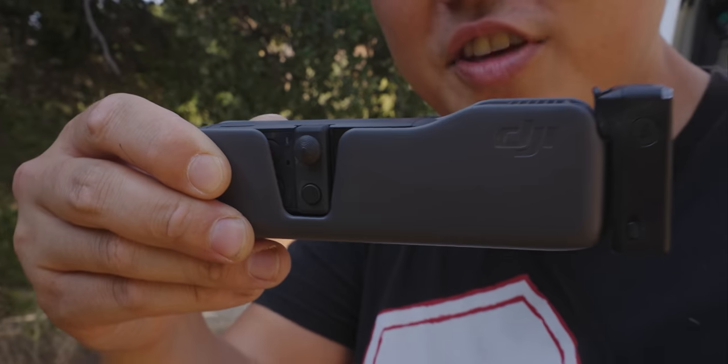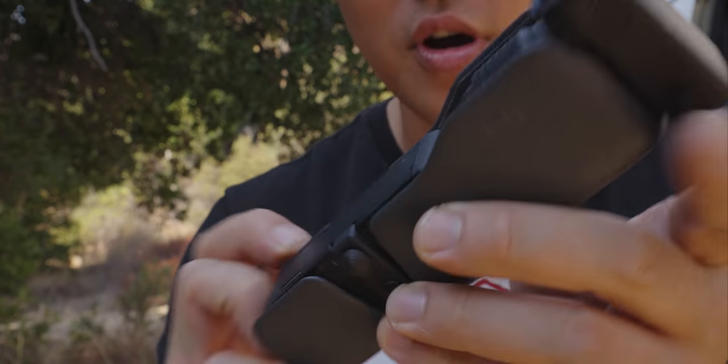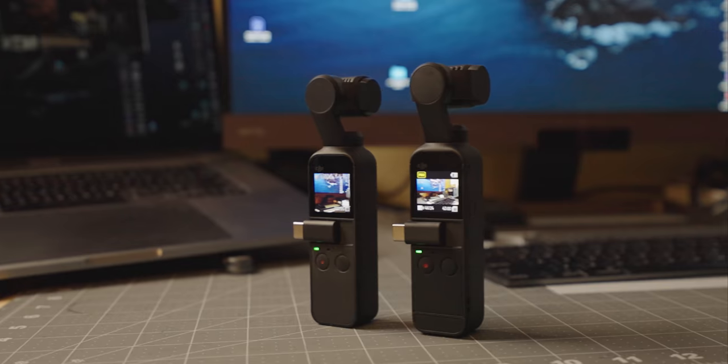All right, so check this out. Inside of here is the brand new DJI Osmo Pocket 2. If we pull it out, it actually looks a lot like the original Osmo Pocket.